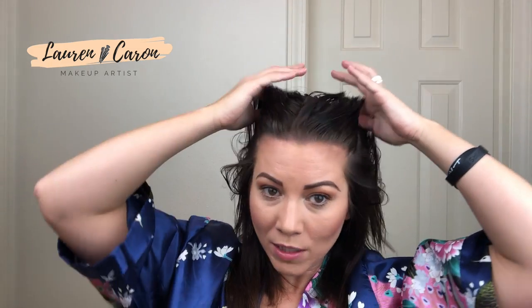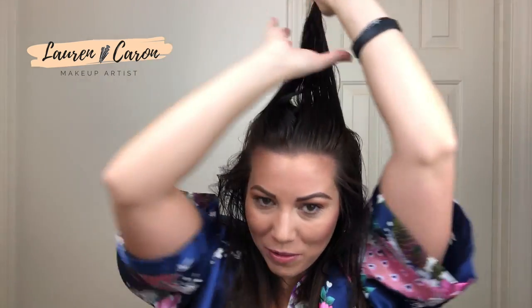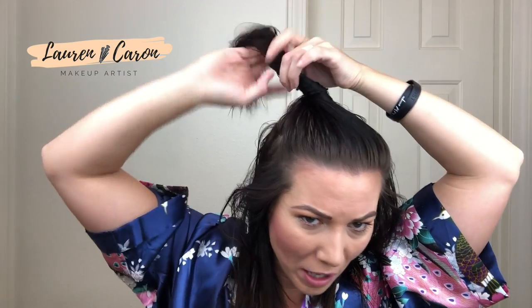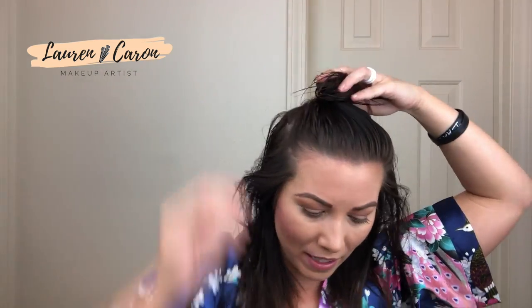It is getting really hot in this bathroom — I'm starting to sweat, which is not ideal. I'm in my guest bathroom today because the lighting works out a little bit better in here, but I have every door shut so it is getting hot. Now we're going to take the next section and dry that one — here we go.